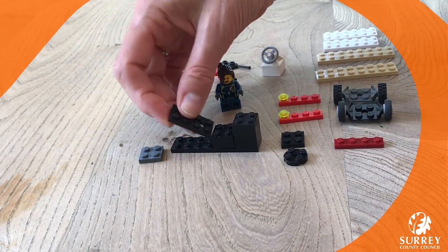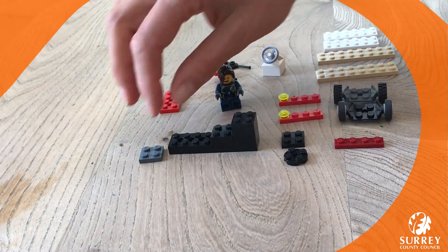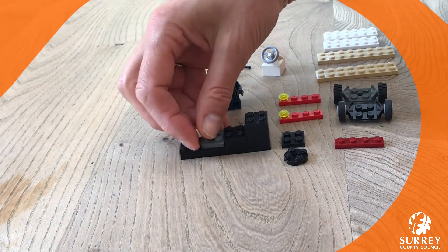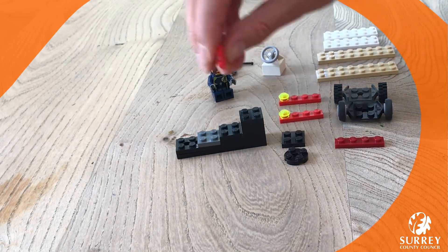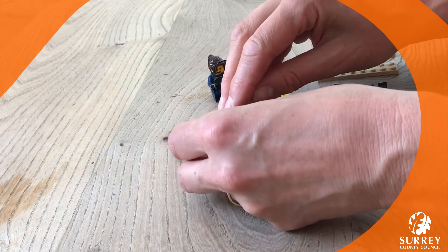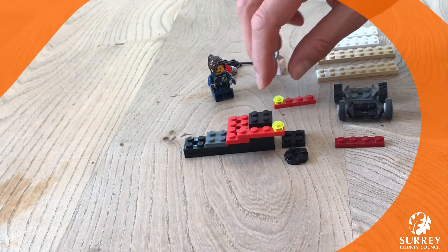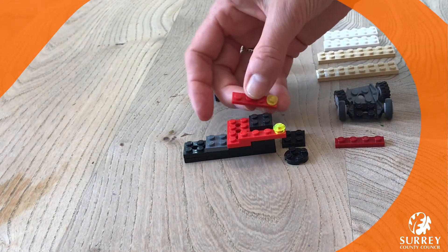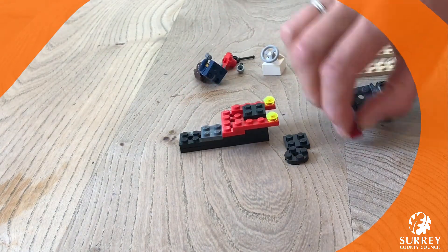On this long piece we're just going to build it up and raise it just a little bit higher so that the minifigure can sit just here. I've chosen black and red pieces — I like to use black for a secret agent car because it's something they can use to disguise themselves in dark places, and red looks quite cool.